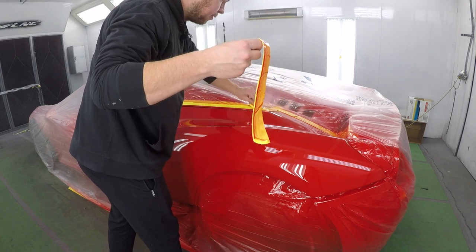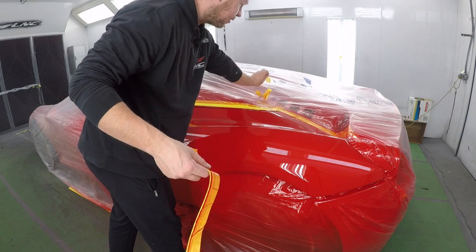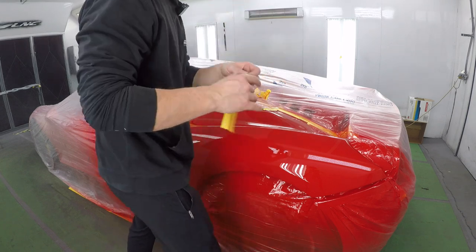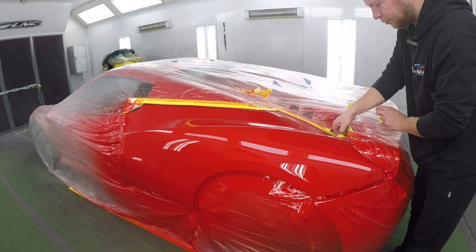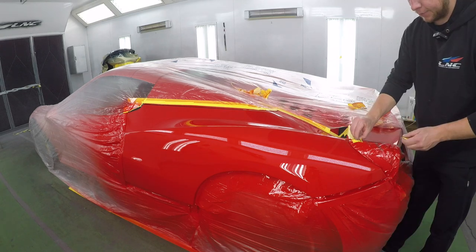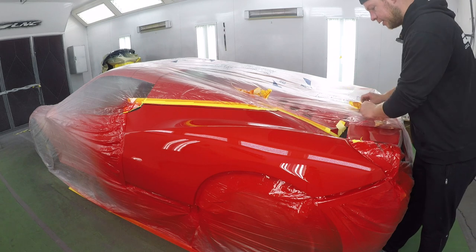My favorite part about painting is when I get to unmask the car because I'm done with it — for now. We're going to do some more work on this one. Unfortunately, I wasn't able to paint the rocker today, but we'll get to it tomorrow. Sometimes you run out of the toners and you've got to wait.